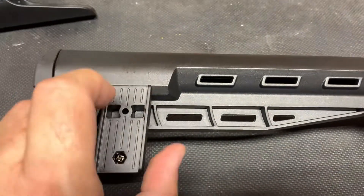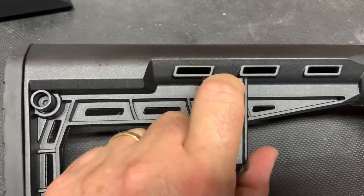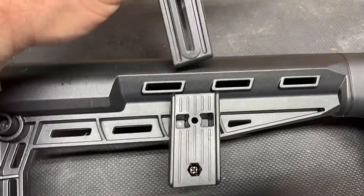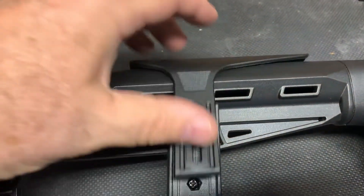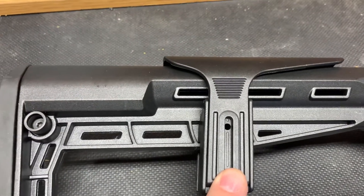The adjustment plate can move forward, or even further forward if you choose. Attach both the front and the back, put the cheek riser in place, and there you are — new position: front, back, or rear.